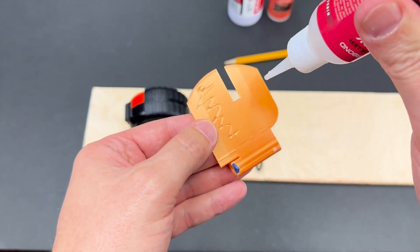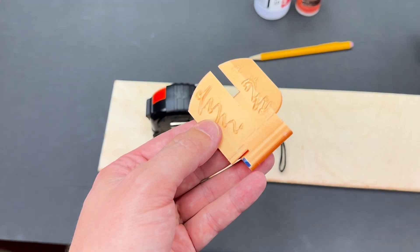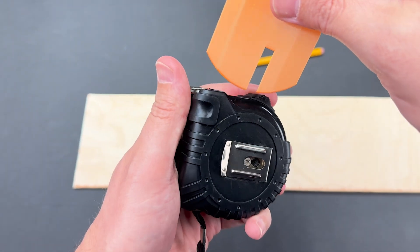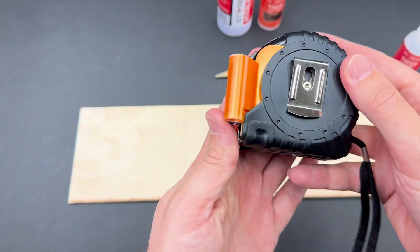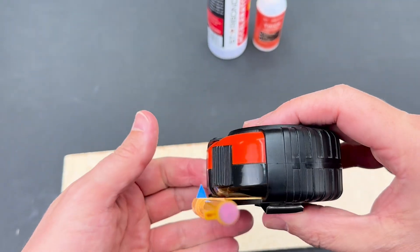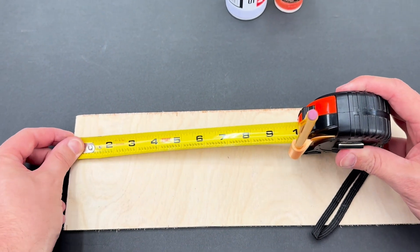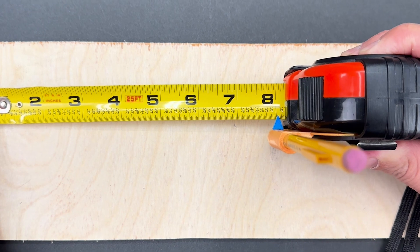If you're wondering, the belt clip screw didn't have enough strength to keep it from moving around, but the CA glue really gives it a strong bond. Now I slide the 3D print between the tape measure sleeve, and once I confirm I have it straight, I insert a mechanical pencil. With the CA glue dry, let's give it a little test. My 3D printer can print in multiple colors, so I've designed a blue dial indicator to perfectly align with the pencil for accurate readings every time.